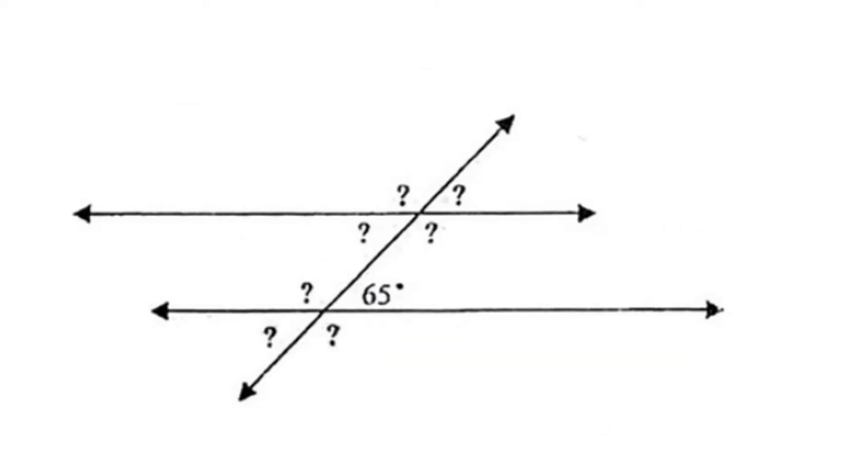For our next problem, we're given the angle 65 degrees. We can match it up with its vertical angle, 65 degrees. We can match it up with its corresponding angle, 65 degrees. And we can match it up with its alternate interior angle, 65 degrees. We then take our supplementary angle, 180 degrees, and subtract the value that is given, which is 65, to get an answer of 115 degrees.